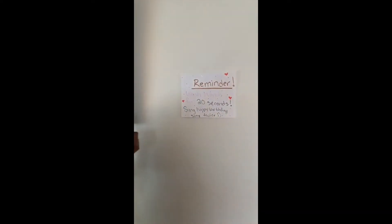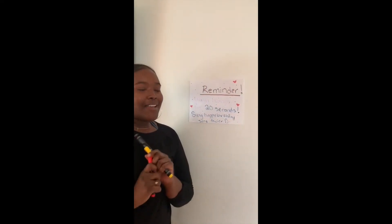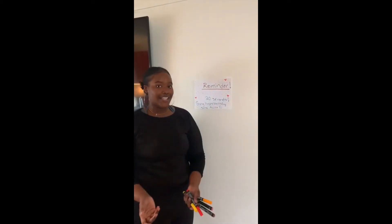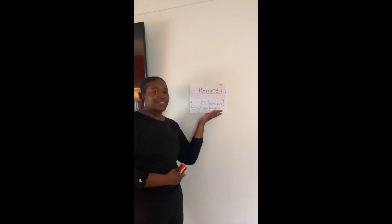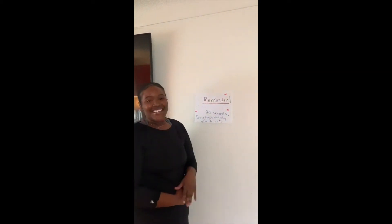Then I'm just going to put my poster up somewhere where my family can remember — maybe somewhere where they wash their hands, like the bathroom or the kitchen. And hopefully they'll remember after seeing your beautiful poster that you created. So have fun with this, guys. Thank you guys.